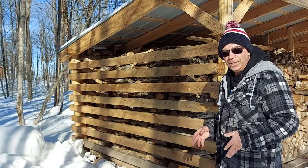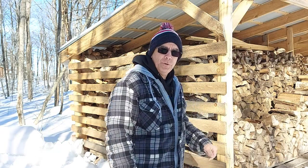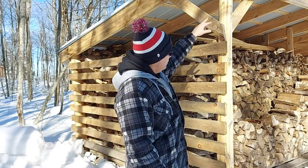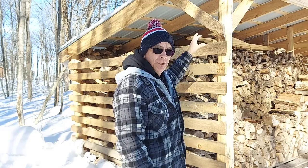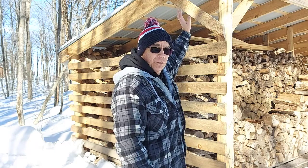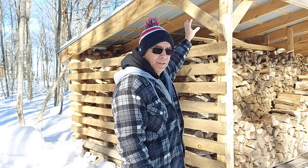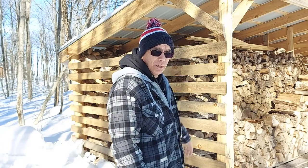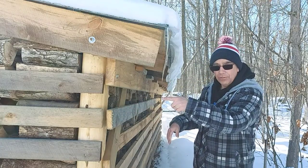One thing is for sure: when you're building your wood shelter, you want to use lag bolts for all the major framing parts for extra strength. Because if we get a lot of snow, this roof is going to hold a lot of weight unless I rake it off, so it needs to be able to hold that load without crushing down.